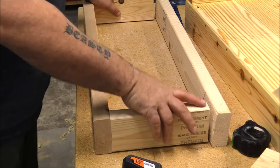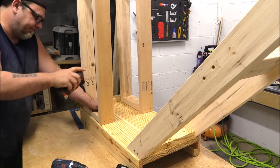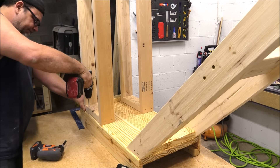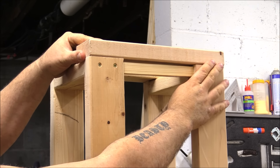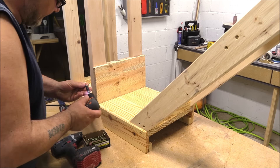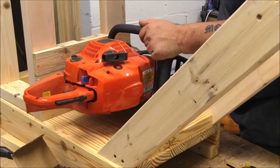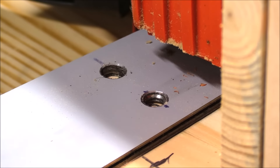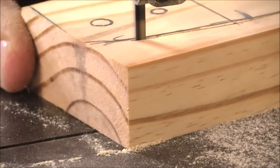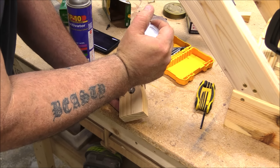The next step was to build a tower for the saw to move up and down on — and this is really complicated: it's a box made out of 2x4s. With the 2x4 box done, the next thing I needed was some way to mount the saw so it could move up and down the box. And this is really neat.